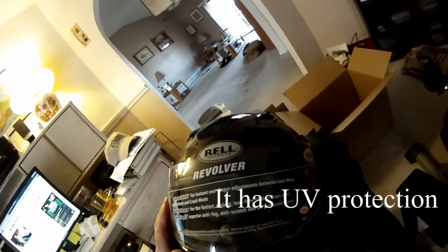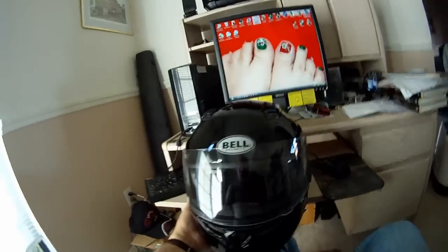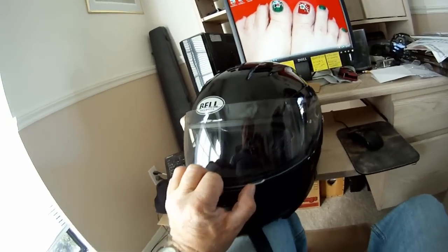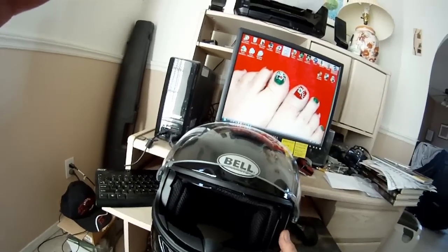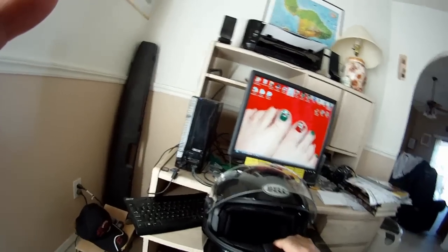I think it's a pretty good deal for a hundred bucks. I tested the helmet out on my Triumph and what I noticed is it's very comfortable. You still have to wear earplugs — there was some wind noise, but not any more than any of my other helmets.